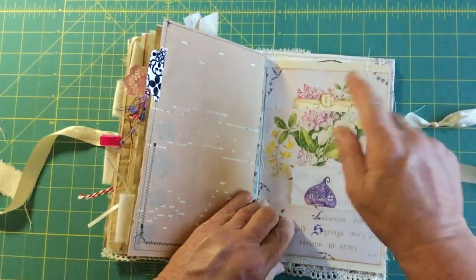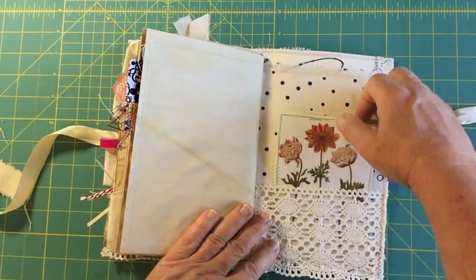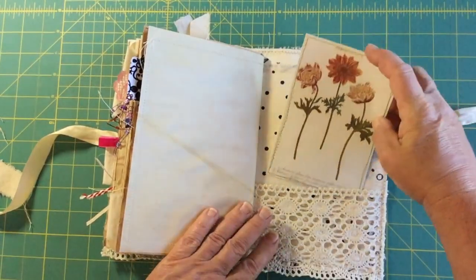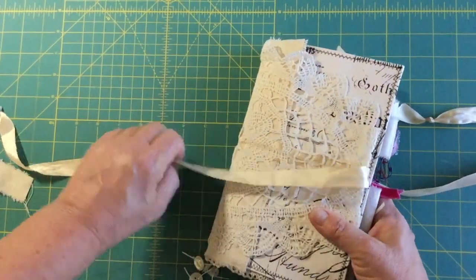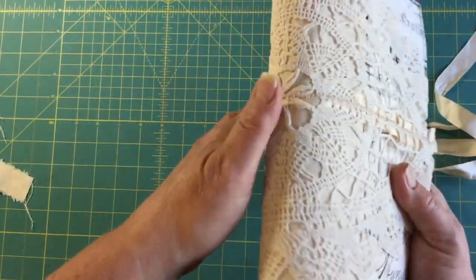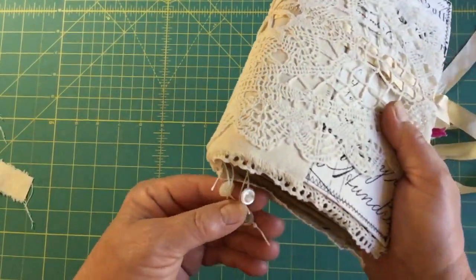I put it so the little circle tab sticks out. That's the back of the book with another journaling card in the pocket. That's that one — both signatures on this book have the button dangles at the bottom.